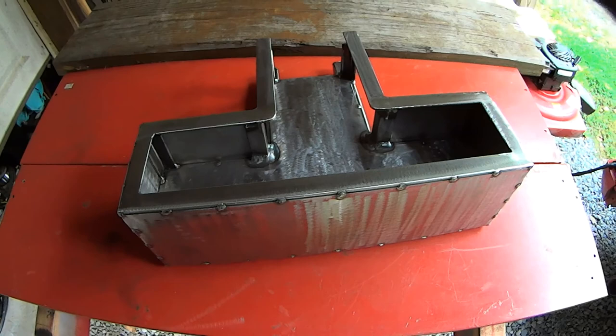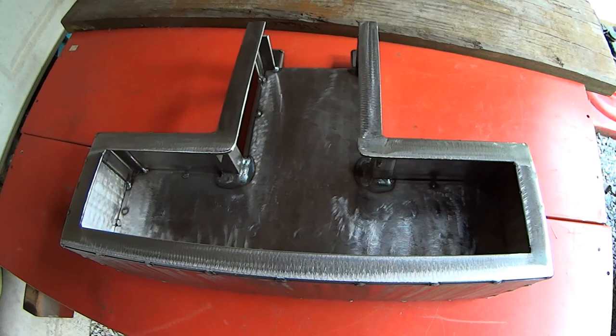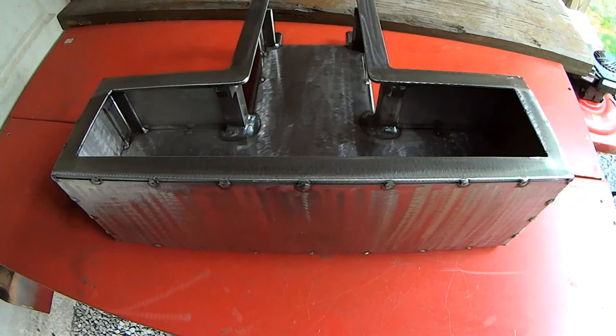Next week we're going to move on to hopefully some electronics stuff and making the lid. The lid has a lot of detail in it and I've got to make some plans for that based on where I mount stuff in the bottom here. I will share that with you next week when we get there. This is MTR, I'm signing off. I will see you guys next week and we'll get some more of this project done. Please like, comment, and subscribe.